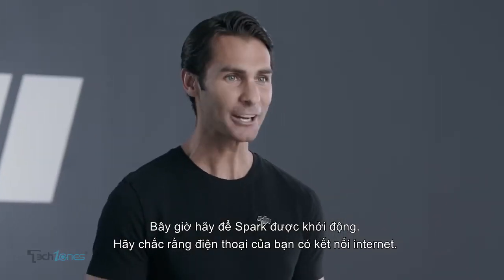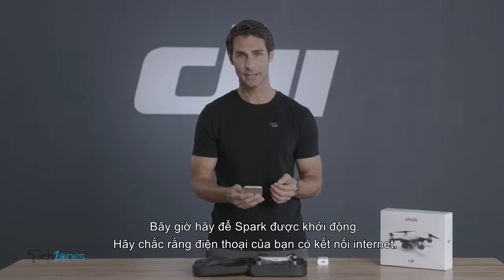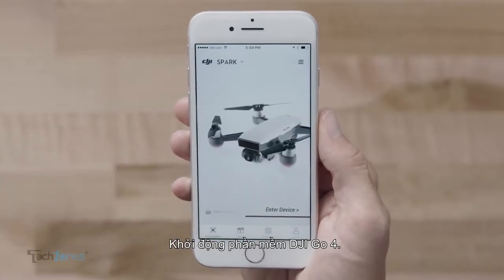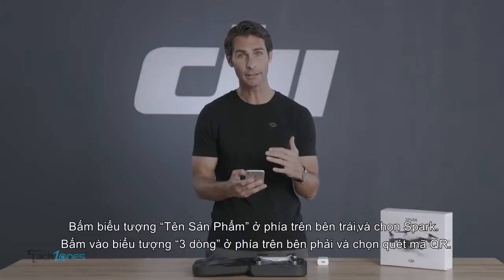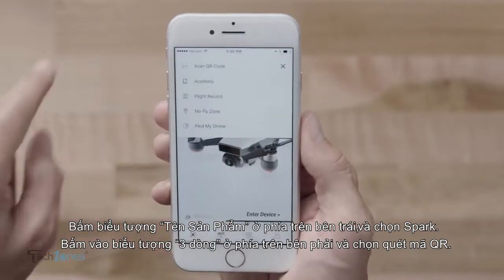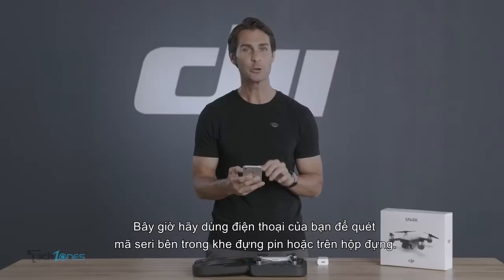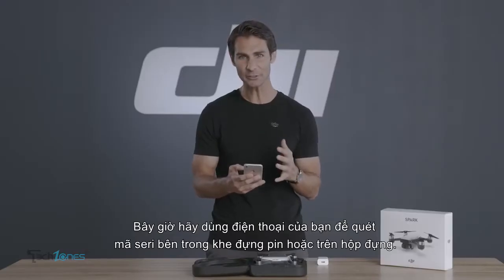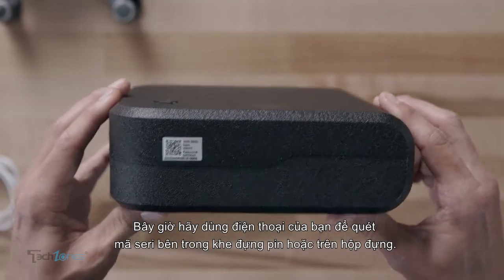Now let's get your Spark activated. Ensure your mobile device has internet access. Start the DJI Go4 app. Tap the product name icon in the top left and select Spark. Then tap the three-lined icon in the upper right corner and choose Scan QR Code. Now use your mobile device to scan the serial number QR code inside Spark's battery compartment or on the storage case.